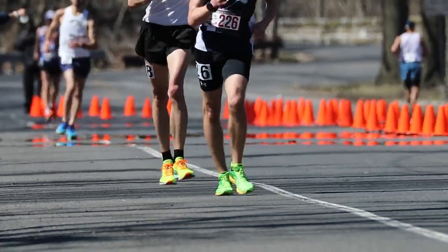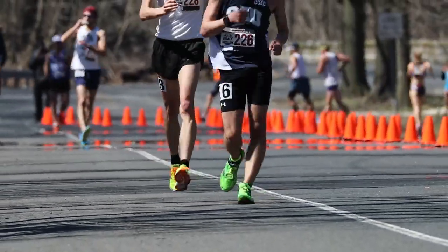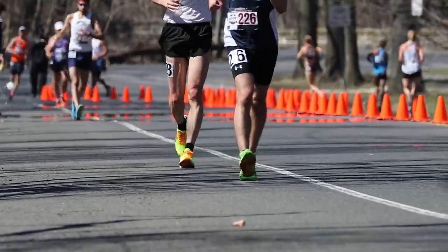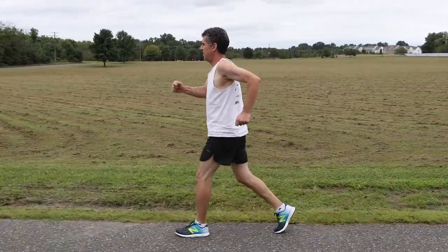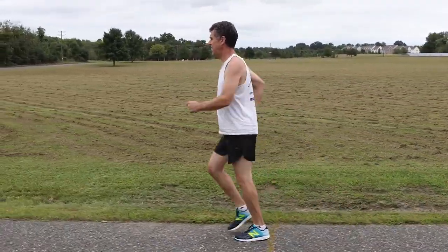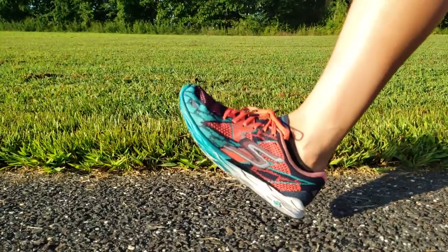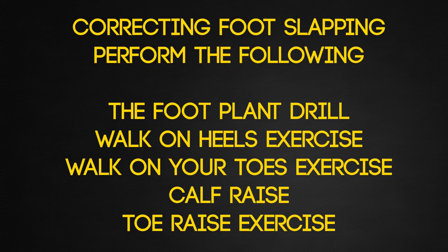Some walkers can glide by you without your hearing a single footstep. They do this by rolling through the stride, first landing with the toe pointed as the heel makes contact with the ground, and then gradually progressing forward as the toe lowers. In contrast, some walkers land flat-footed, which makes it almost impossible to land with a straightened leg. Other walkers land with the toe pointed but flattened too quickly. To fix either of these problems, you should practice a subset of the drills, stretches, and exercises already introduced for fixing a bent knee.